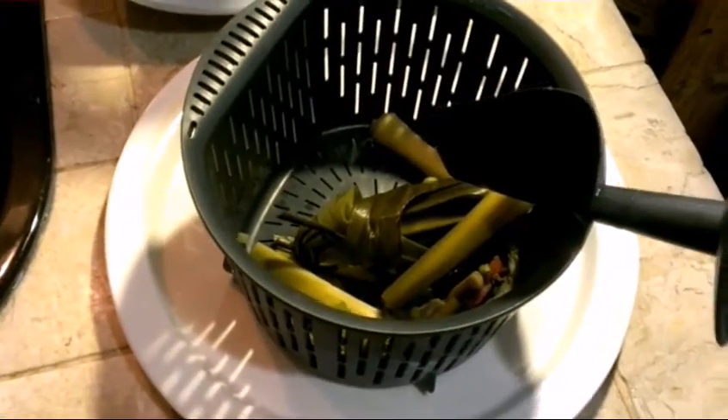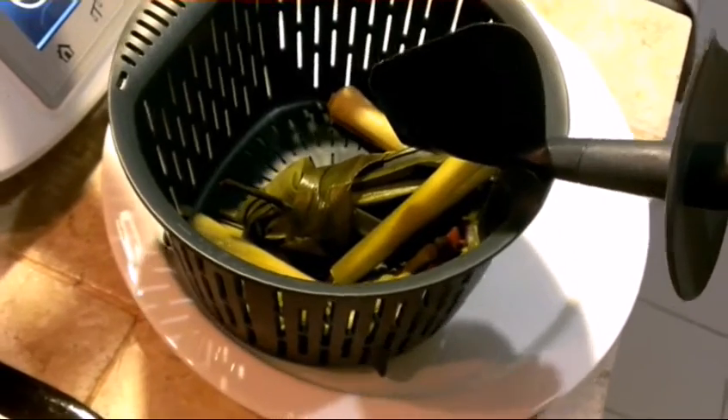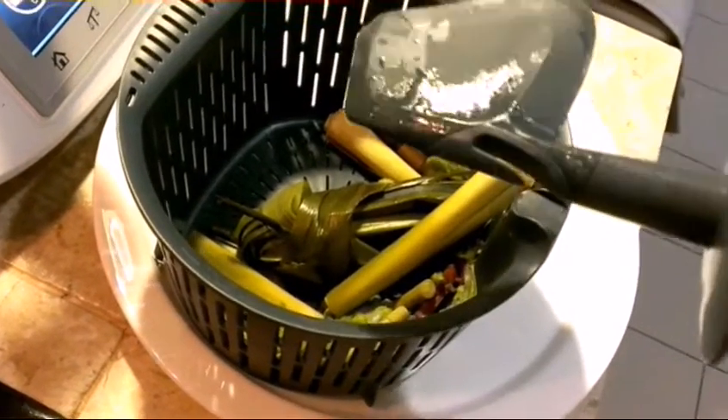To effectively remove the spatula, just a slight curve and press — slightly press — a slight curve and pressing, and it will come up easily.